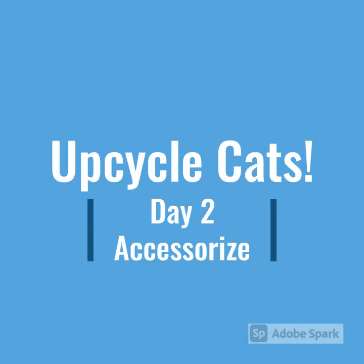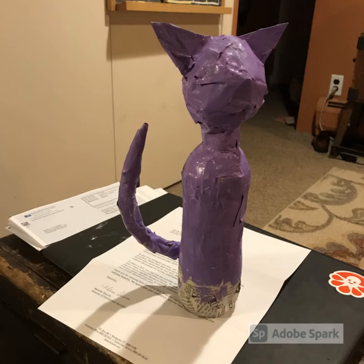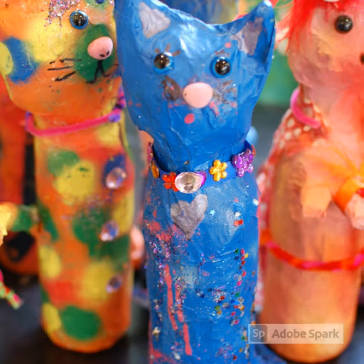UpCycle Cats, Day 2. Let's paint and accessorize. Go ahead and paint your cat. Make sure you cover the entire surface with whatever color you choose, and yes, you can choose as many colors as you want. Set your cat aside to dry and think about how you want to accessorize your cat.